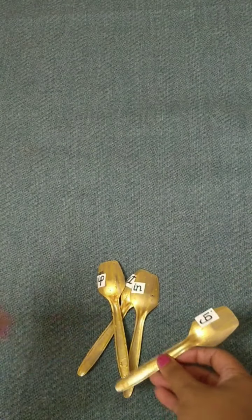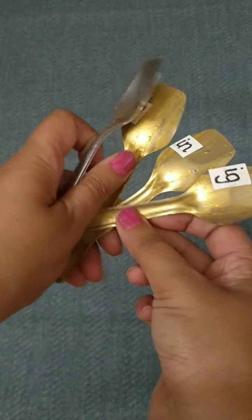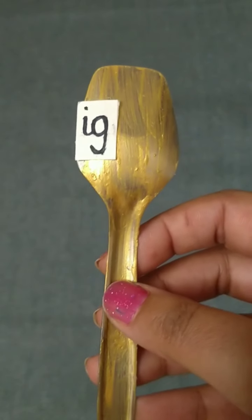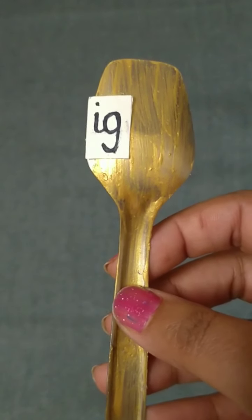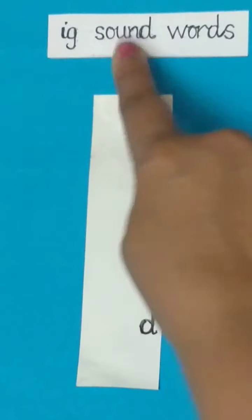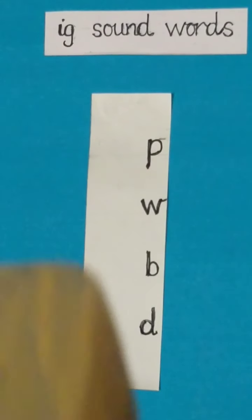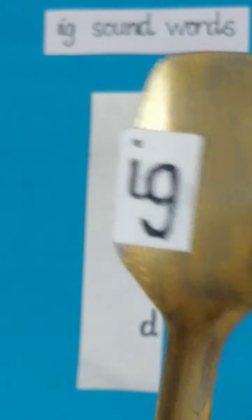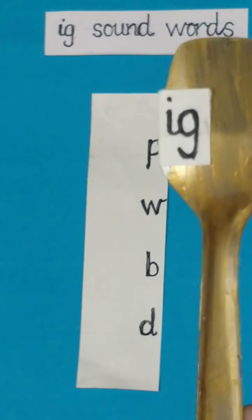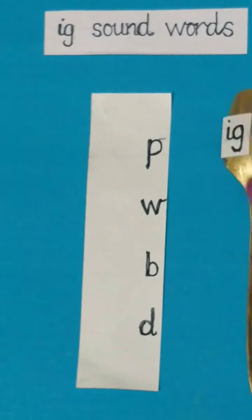Children, with these four spoons we will make sound words. This is a magic spoon. First I will take this magic spoon — E, G — Ig. Ig sound words. Few letters are written here on this chart and I have this magic spoon with me. I will move this magic spoon and I will make words. First I will speak and then you will speak after me. Let's get started.